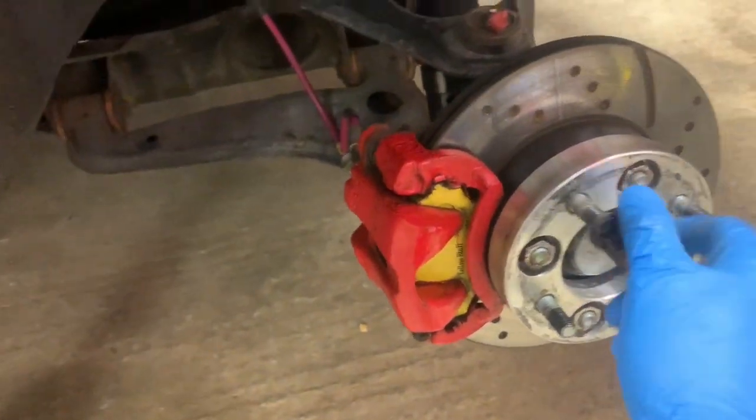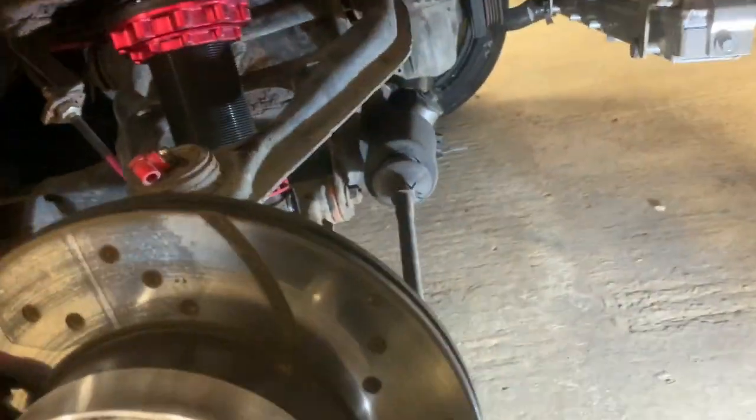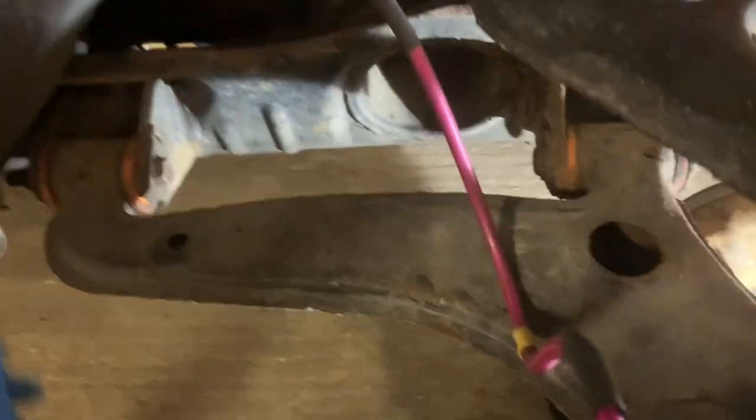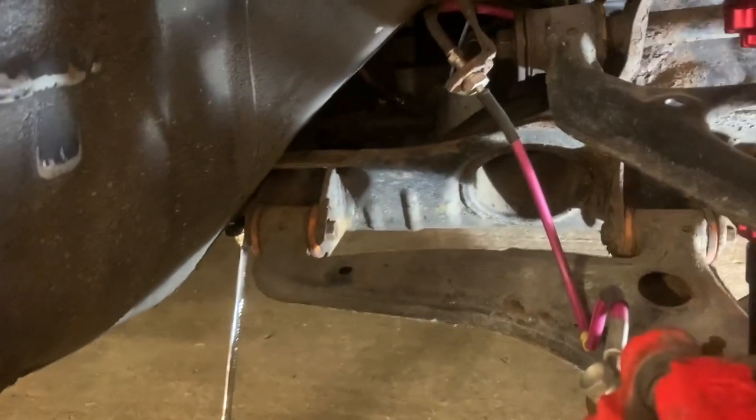Get a nice little torch to brighten things up and see what you need. I believe it's 17s — just taking a guess — and yes, it is. Get in there and buzz that one off.